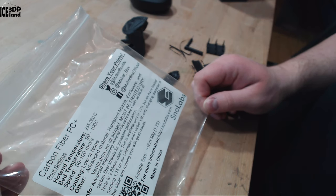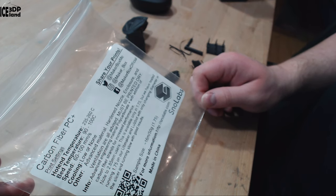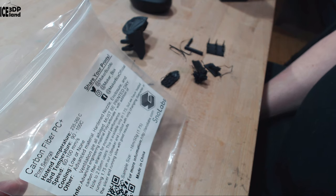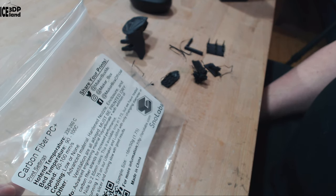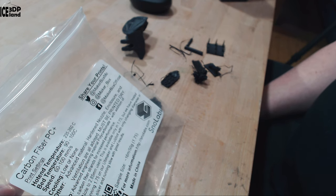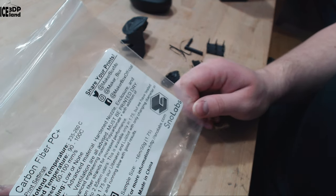It must be printed dry. It's described as an advanced engineering material — polycarbonate plus with the addition of carbon fiber strands for increased performance. Note to 2.85mm users: this is only available in 1.75mm, but they've tested running 1.75mm on an Ultimaker by only changing the diameter in the slicer, running slow, with good results.